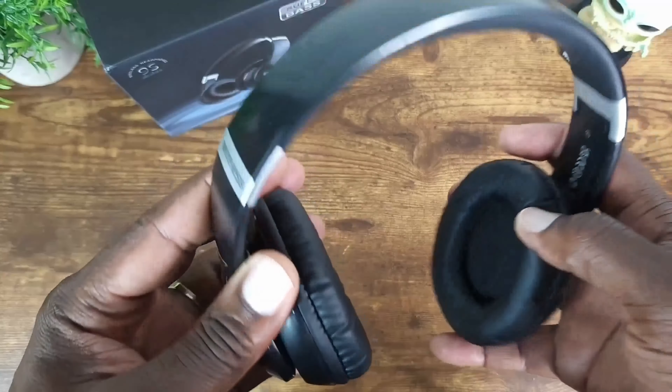Let me go ahead and pair these up, see how it sounds, and I'll be right back. All right, I just had my test listen with these headphones and I've got to tell you something.